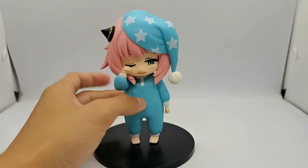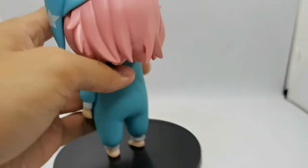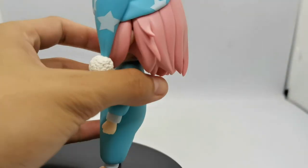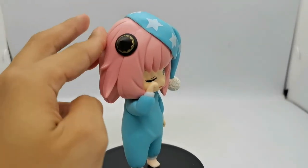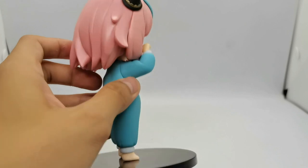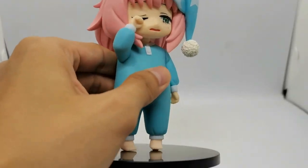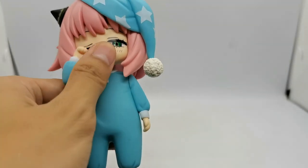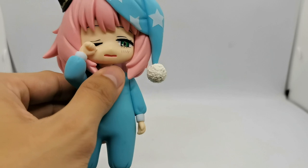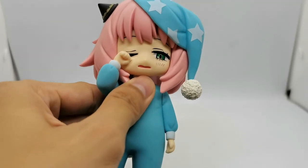Overall, this figure is really cute — no complaints. I like the paint job on Anya's hair; it has a matte-slash-glossy, silky smooth finish to it. The paint job on the eyes looks exceptional — clean, crisp, and you can see every bit of detail.